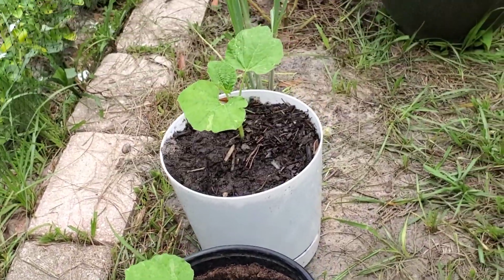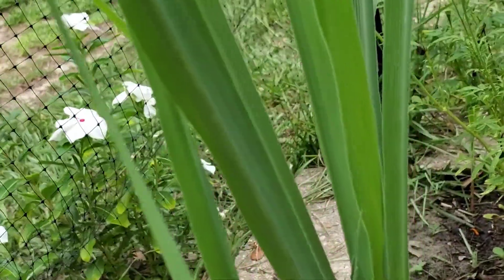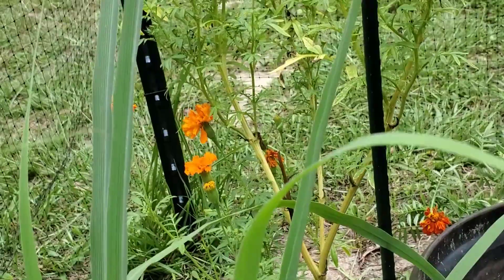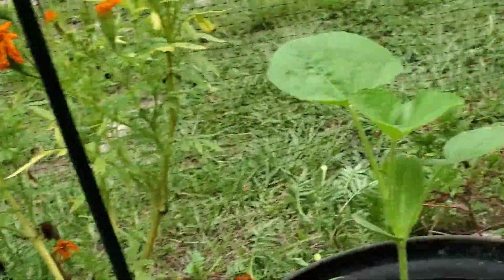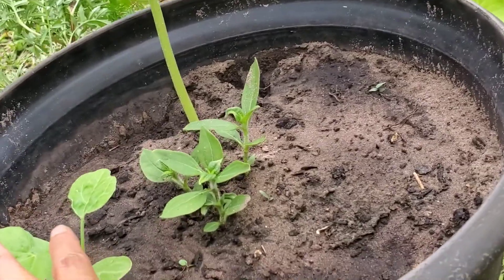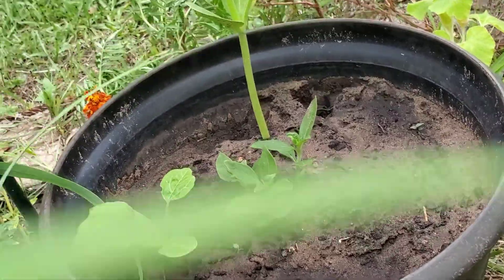There's more bottle gourd, and this is the first time I planted lemongrass in the ground — it's doing pretty well. Here are some marigolds; they're a bit beaten up by the summer but they're okay. I have some sunchokes, and I germinated some bottle gourd in the same pot. This is also the first time I've ever planted sunchokes.